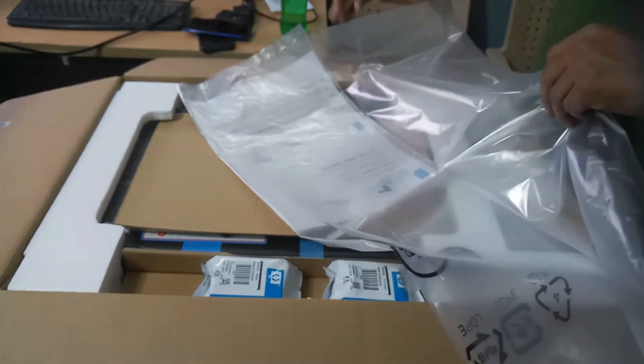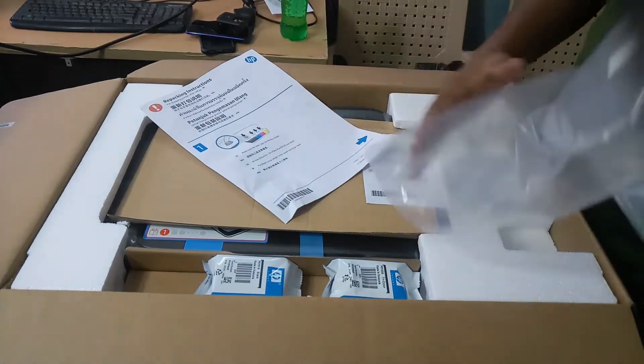This is the printer manual. It is covering all the colors with big color illustrations.